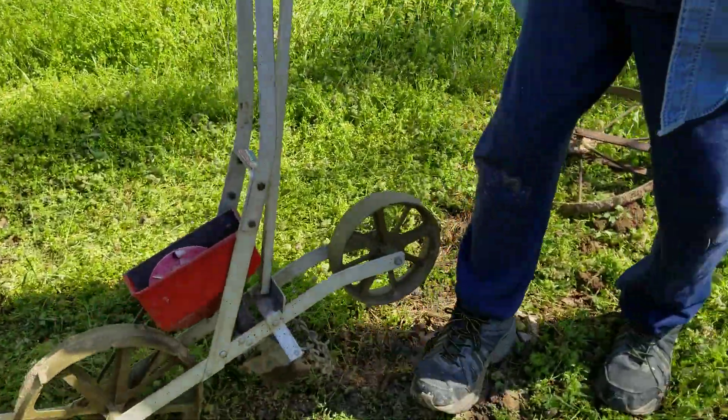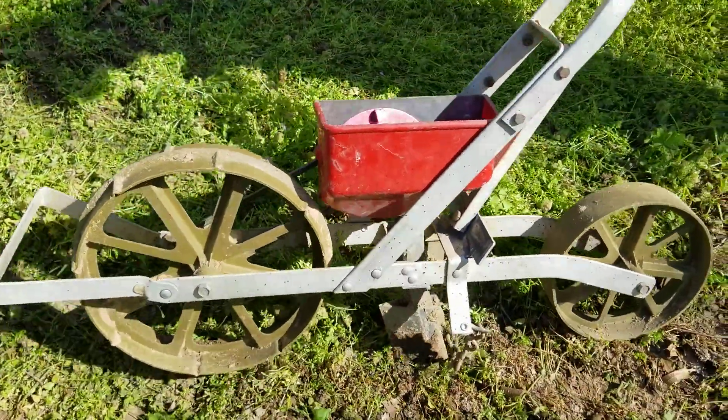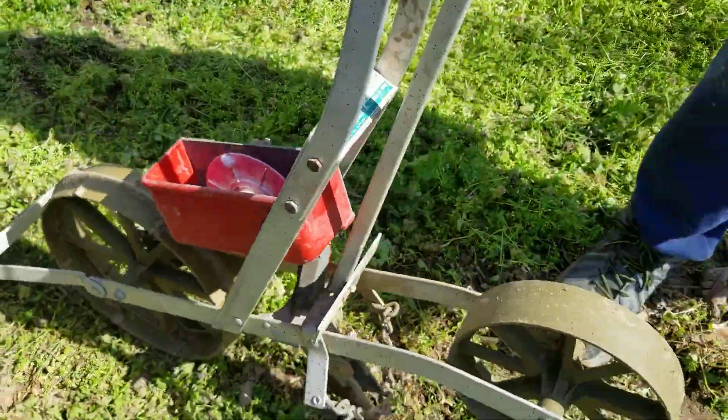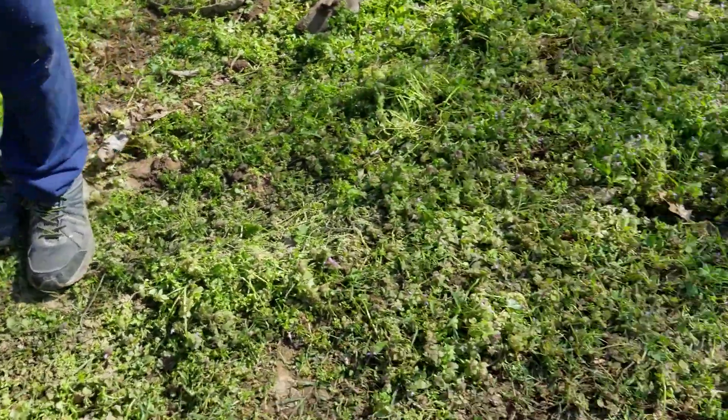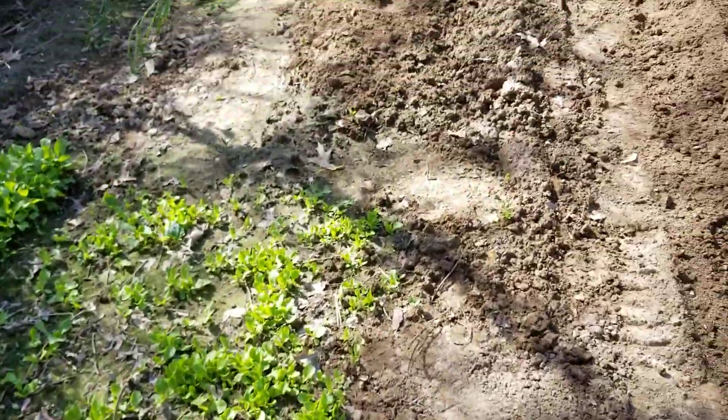And this right here is my planter. I plant my corn stuff in it. Yeah, that's old too. All right, that's it for today — getting ready to plant some more stuff. And we'll kind of see how things grow.